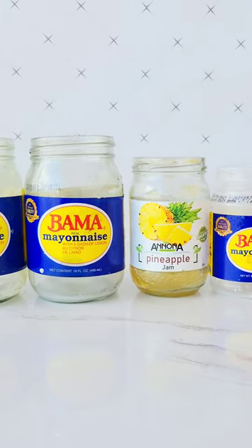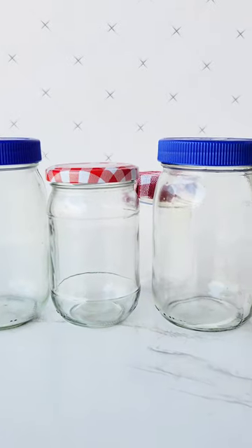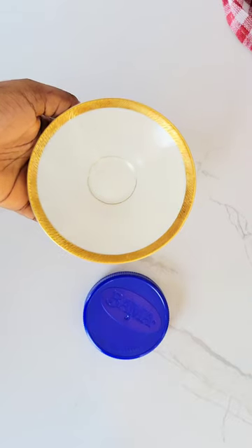Hi lovelies, in my previous video I showed you how to remove the label from your used containers, and in today's video I'm going to be showing you what I actually did with them.